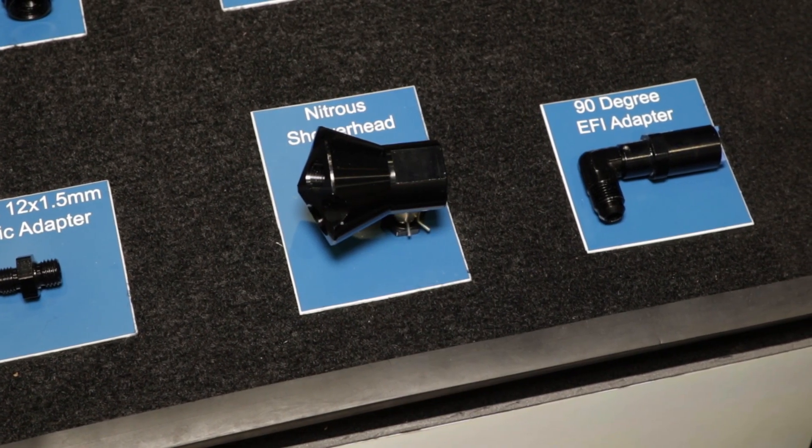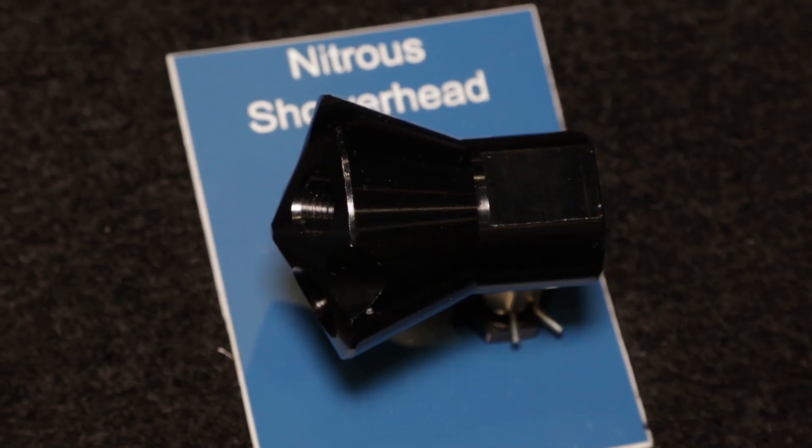One of the great things about SEMA is that everybody brings out their newest and best stuff, and Fergola is no exception to that. Brent, you've got a lot of stuff here to show me today. We have a new nitrous shower head that we've designed with Induction Solutions.